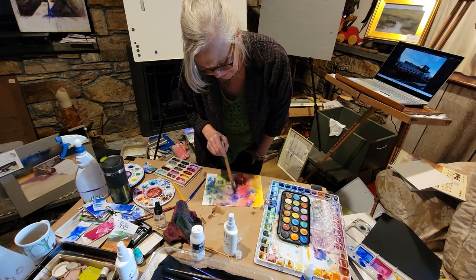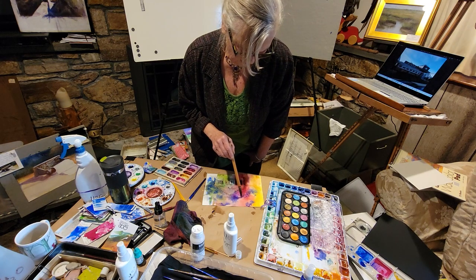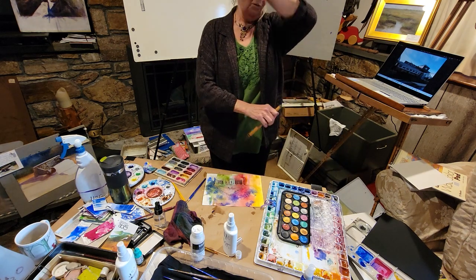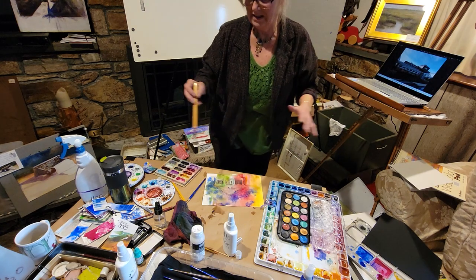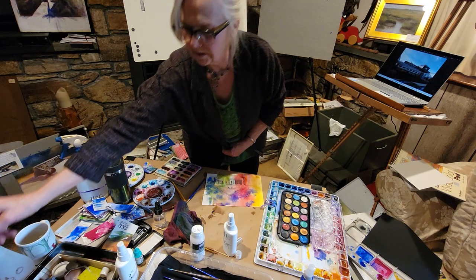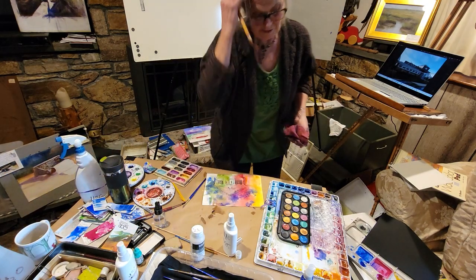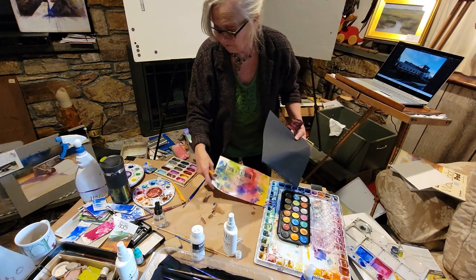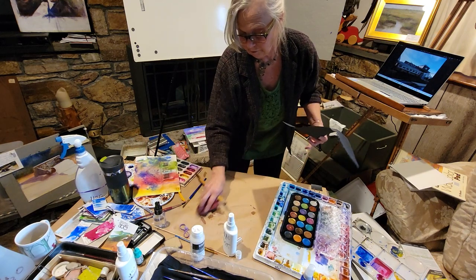I kind of just did a double-dip and I don't usually do that. I have seen some people's palettes where the yellow is just green because they are dipping. Everybody creates their own little way of moving the paint, and that's the important thing — just get out and move the paint. You'll get used to it and you'll create your own style.